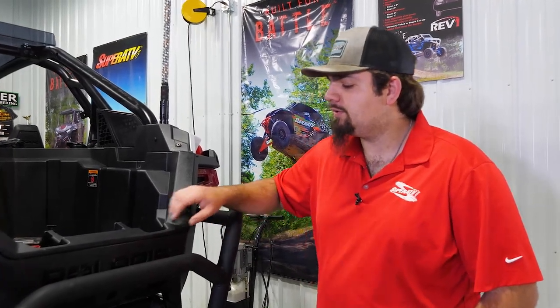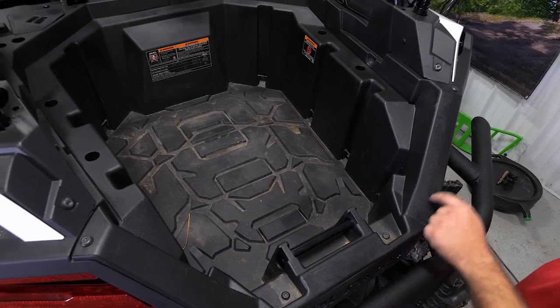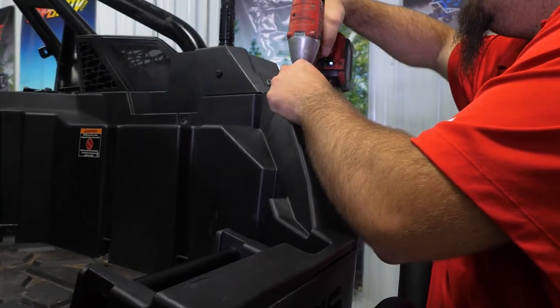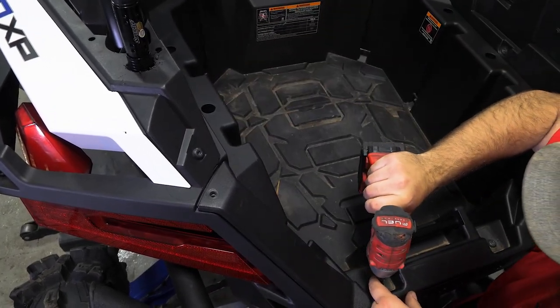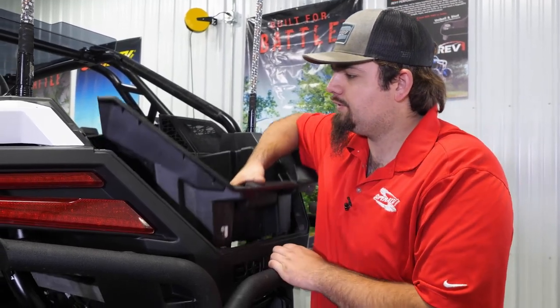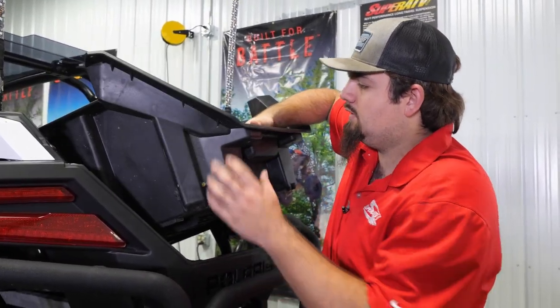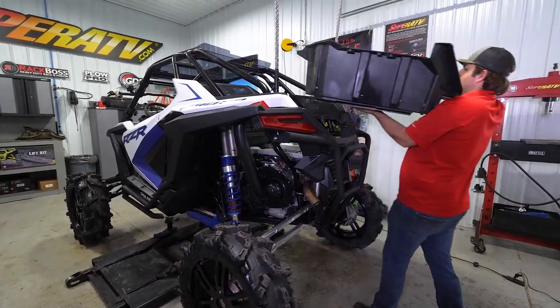The first thing we're going to be doing is removing the following four T40 Torx from the bed, and then removing the bed. Once all your hardware is removed, the Pro XP has a nice little handle to grab onto here. Just pick it up and pull your bed straight out of the machine.